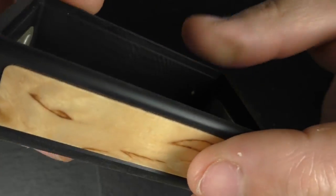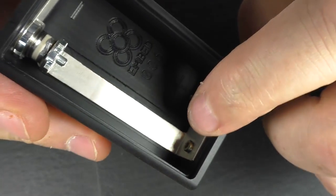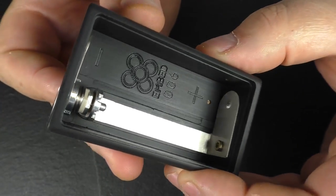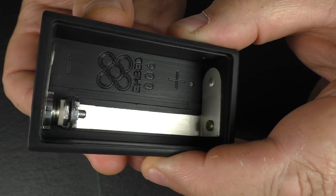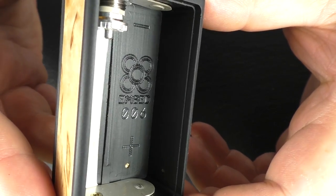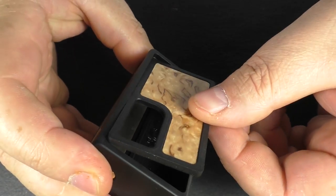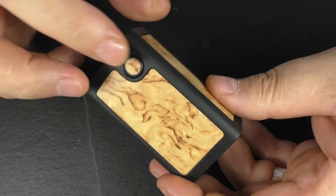Now you can change the button over. You can see that I actually have a matching button here, but you can just undo this contact strip and the button will pop out, no problem at all. The firing action — if I just push the button there — that's just pushing the contact strip off the 510. The box is made from Delrin and you can see here that we have the Embedded little logo going on there. We do have a serial number and we have our plus and our minus. I'll pop the panel back on just so it looks more complete for close-ups.